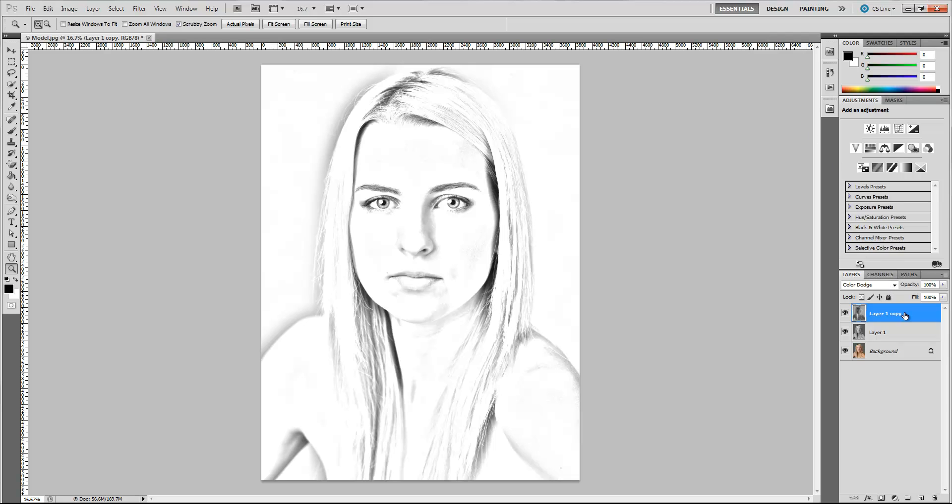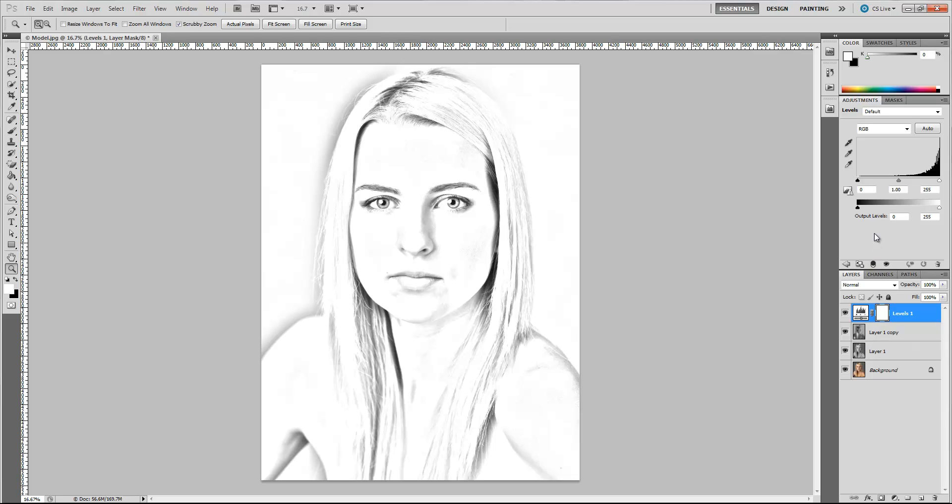Let's go ahead and hit OK. Now with our top layer selected, let's go down to our adjustment layers and go to Levels. Let's take the mid-tone — the gamma level — and just brighten it up a little bit. Alright, so we've already got a nice looking picture and it looks like it was drawn.